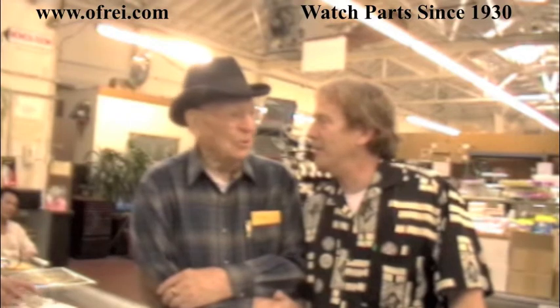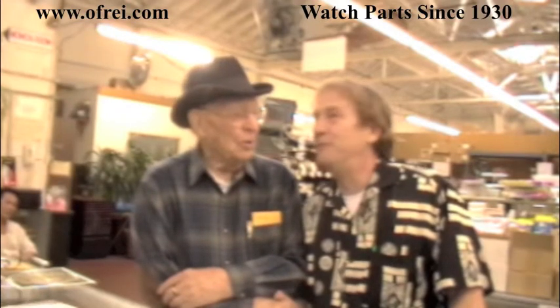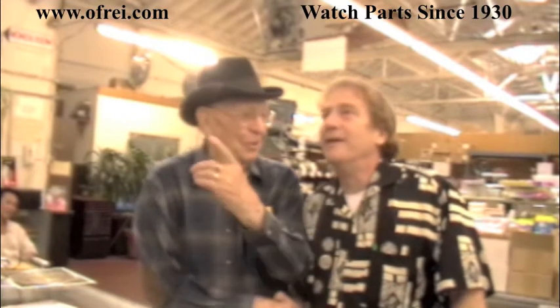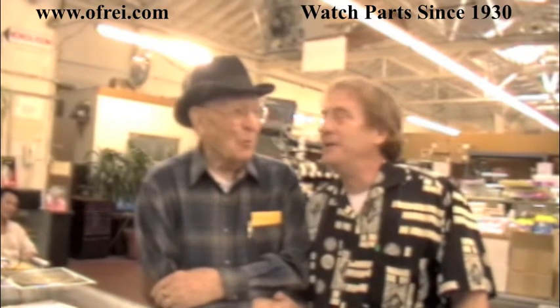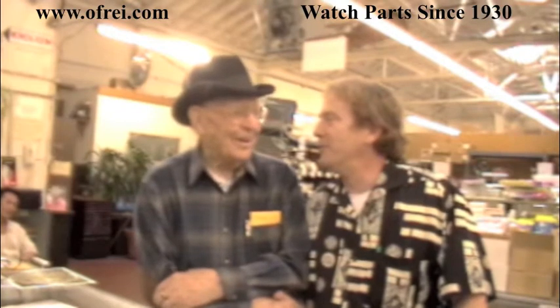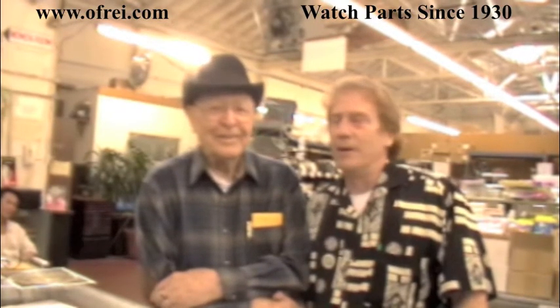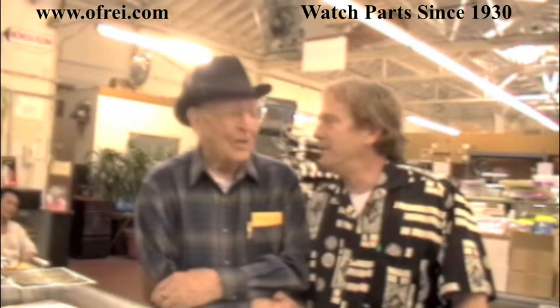How long have you been coming here? Since '44. So that was your granddad. Yeah. So my dad was like 15, 16 years old or something like that — he was a kid then. And so grandma was still coming into work a little bit.